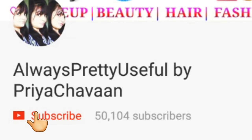Subscribe to Always Pretty Soul channel and press that bell icon next to the subscribe button so that whenever I post a new video you'll get a notification about that video very soon.